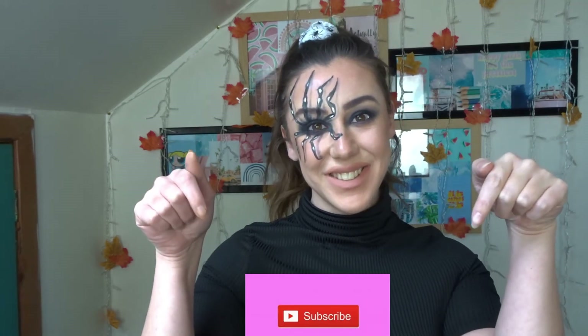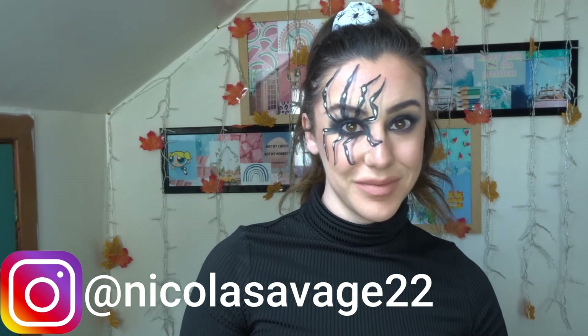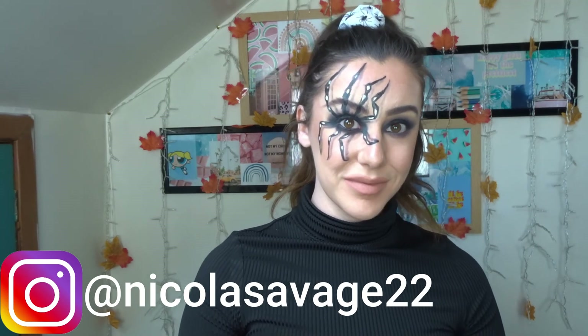There we go — the finished look! Let me know what you guys think in the comments. If you liked it, give it a big thumbs up and subscribe to my channel because I post new videos every Monday and Friday. If you want to see more spooky makeup looks, check out my Instagram and follow me at nicolasavage22. Take care and I'll see you in the next one!